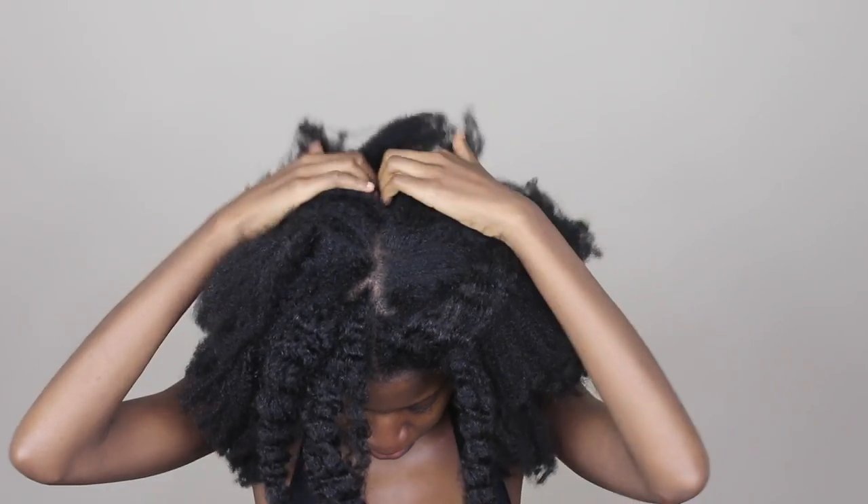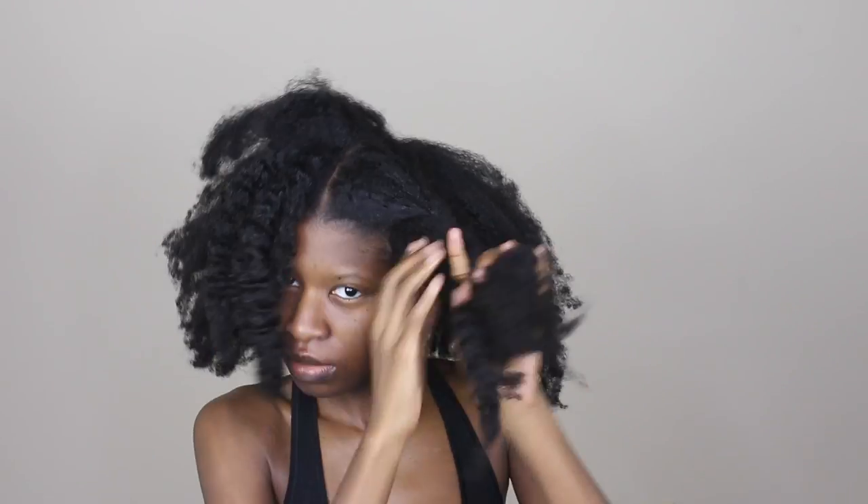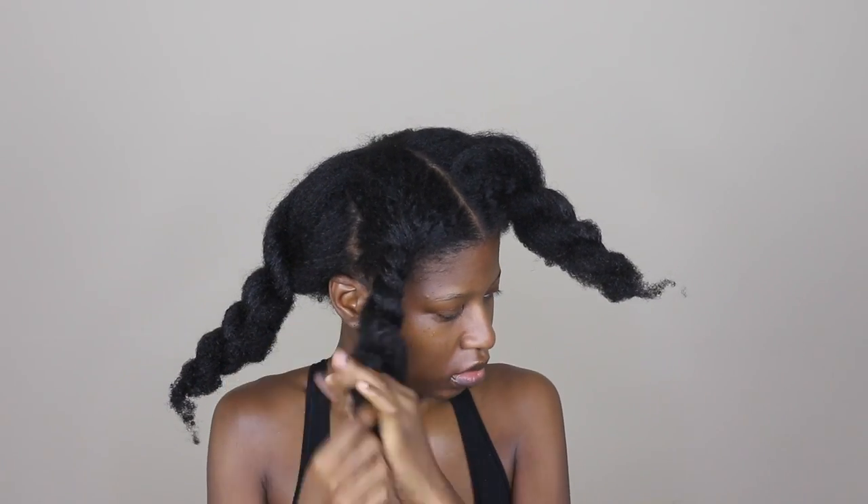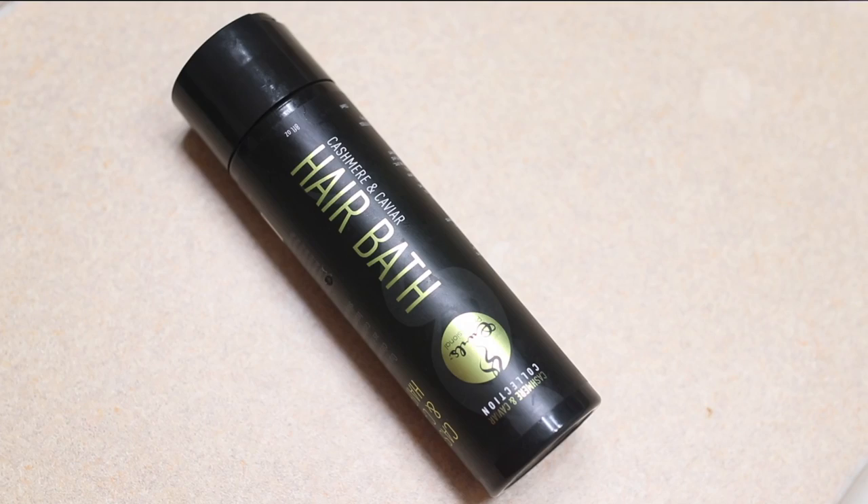So what I'm going to do is part my hair into four sections, then twist it up like I always do, and get ready for the shampoo process.